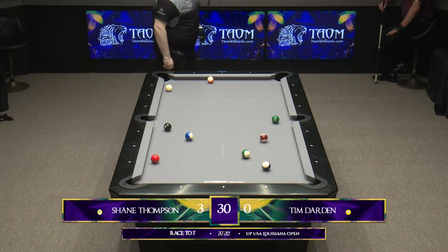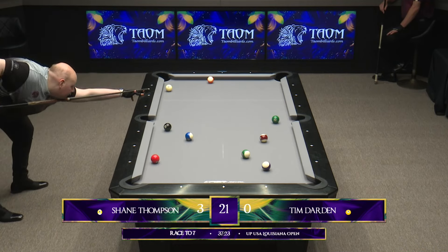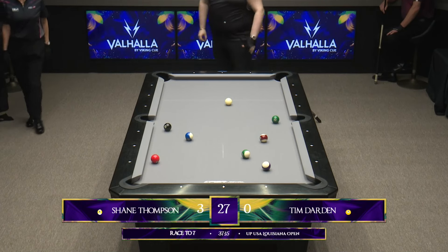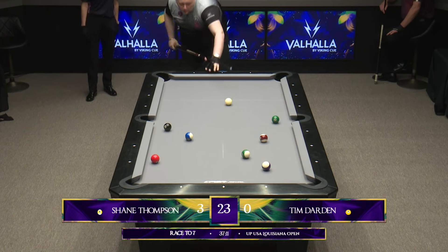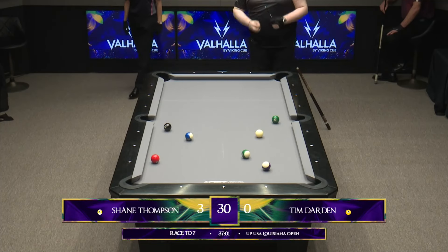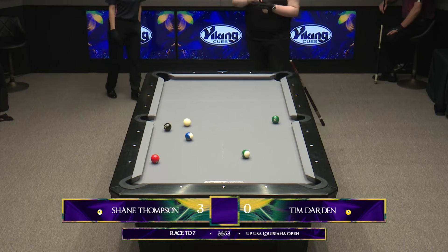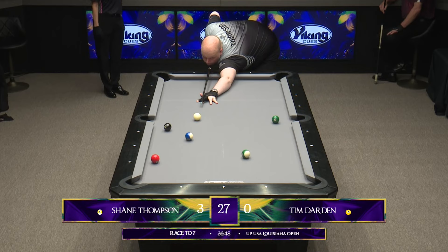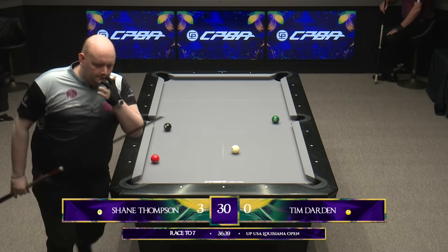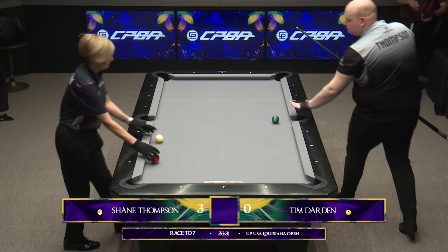The only time Shane has had to come to the table with any sort of traffic was the previous rack, and this time it's wide open for him again. I would think the answer here is to just stop the ball, deal with the 12 ball, swing the cue ball around for the 14 or the 10. He answered the question, and he's played it beautifully. It laid pretty good. Played the 10 nice and thick into the pocket to slow the cue ball down, and in no time at all sorts that one out. Shane Thompson 4-0.